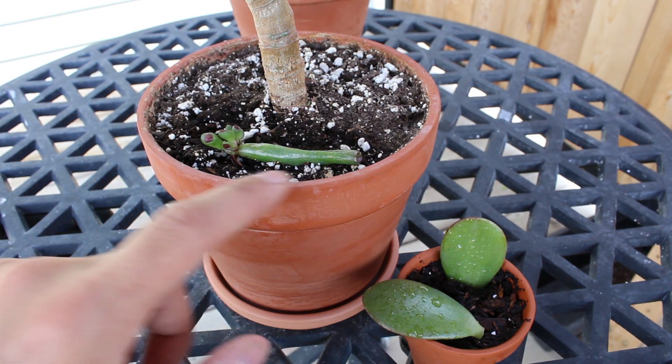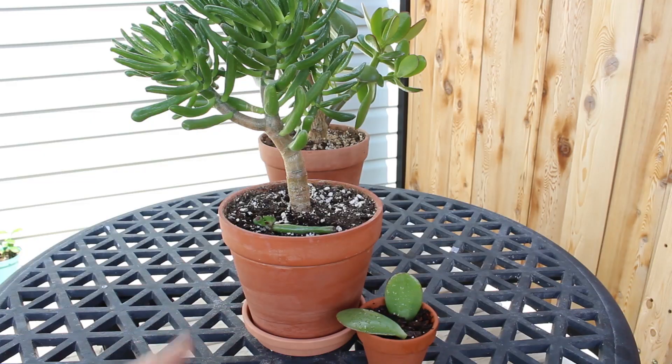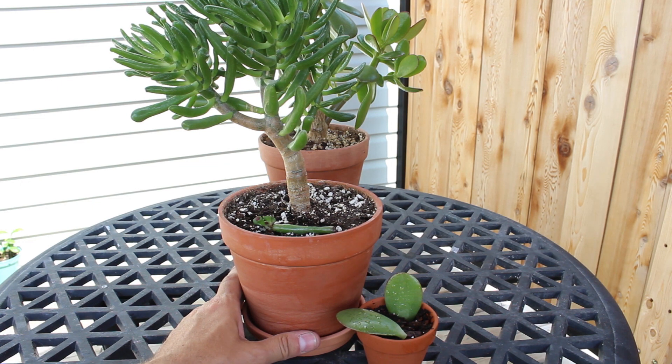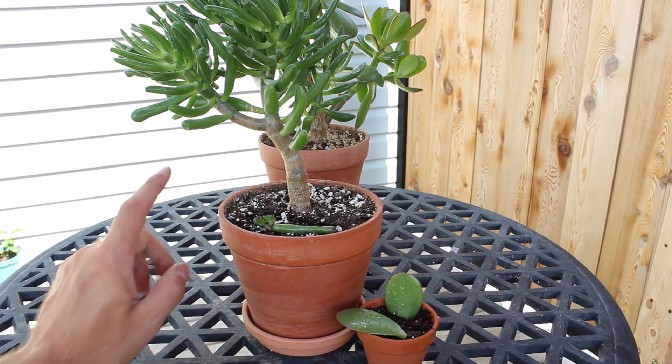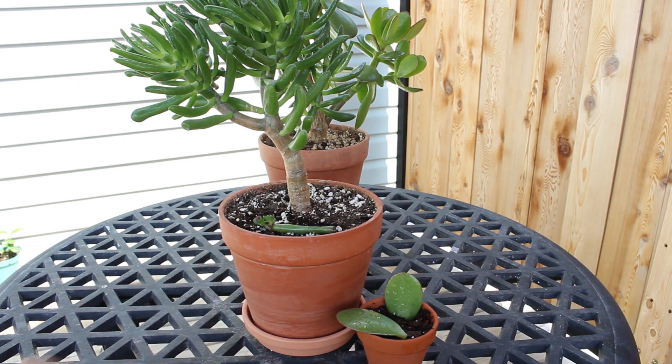Another thing I wanted to add: you don't actually have to do anything with the original leaf. You can cut it back if you want, but it will shrivel up and just decompose on its own, and you'll be left with the new plant. This is just another reason why jades are probably one of my favorite plants — super easy to care for, easy to propagate, and very rewarding when you see new growth.